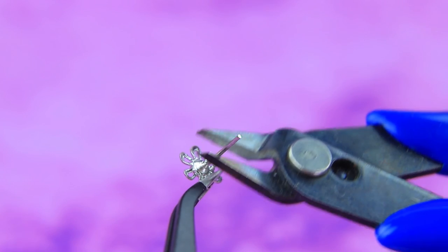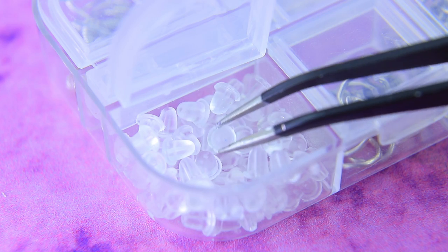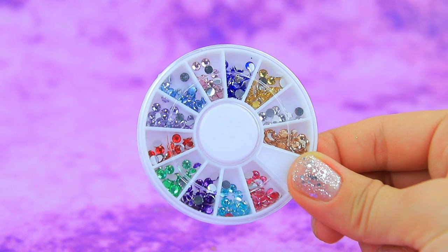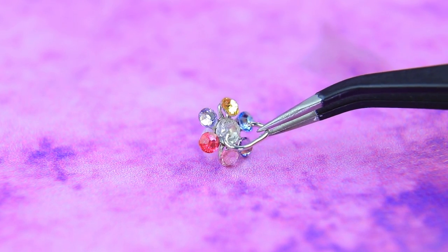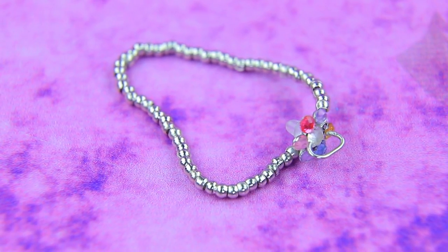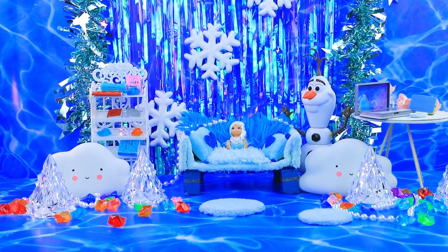Making cute earrings: attach the silicone cap and decorate the petals with rhinestones. Attach it to the beaded chain. Less whims in the house with a pacifier like this — Olaf stayed to look.